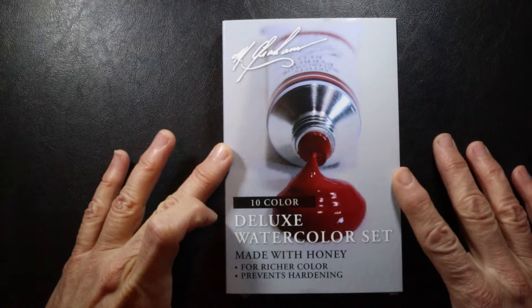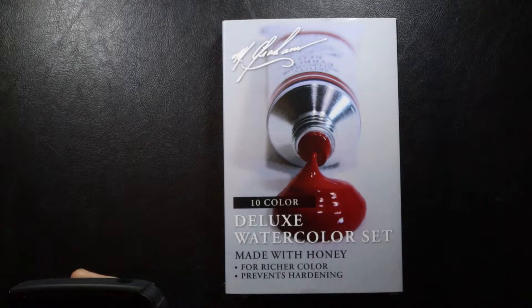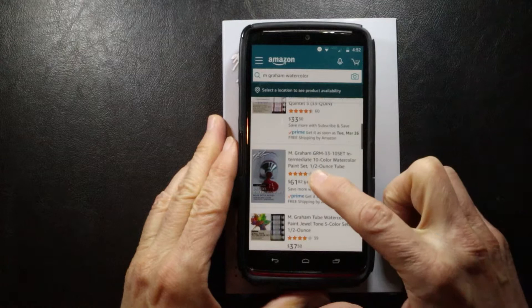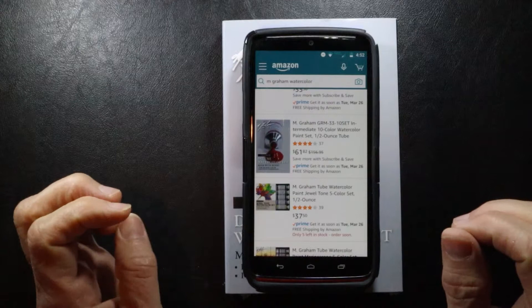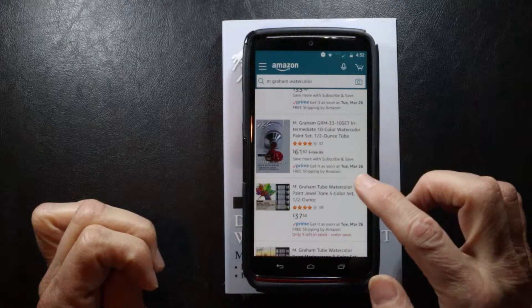I'm going to talk a bit about where I got them and how much they cost. This, as you can see, is their 10 color deluxe watercolor set. I purchased it on Amazon.com — I can see the listing here on my phone. It's listed as the M. Graham 10 set intermediate, 10 color watercolor paint set in half ounce tubes, for $61.82, which is the price I paid.